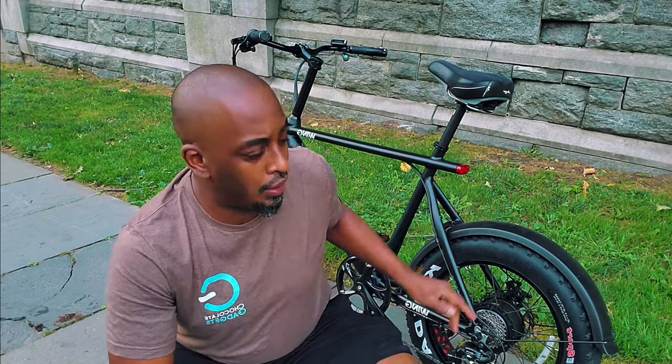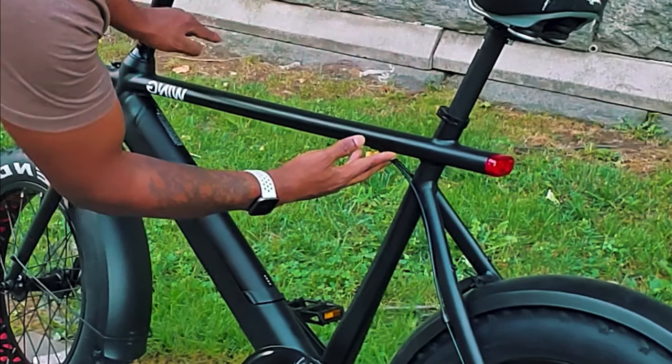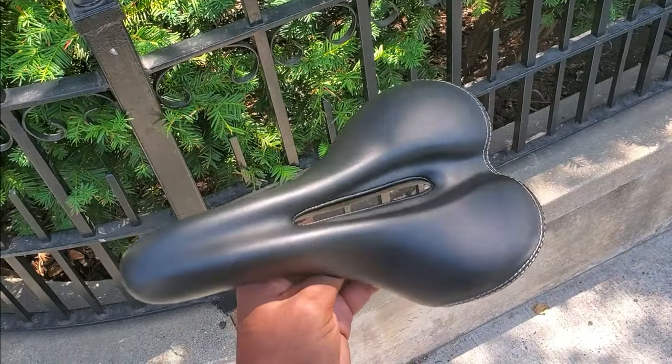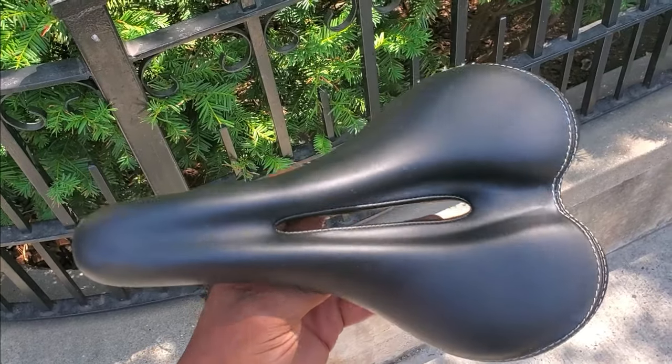So this is the skinny on this bad boy right here. Love the bike, but let's get into the pros and the cons — the cons first. Con number one is personal: I wish the bike had a bigger profile. Although it doesn't have the biggest fat-wheel frame, that's a personal thing. The seat that it comes with — I changed the seat. To me, that seat is just a little bit too bony. With an electric bike, you're going to be out riding and cruising, so I think it needs a fatter, bigger bike seat like the one I have on.